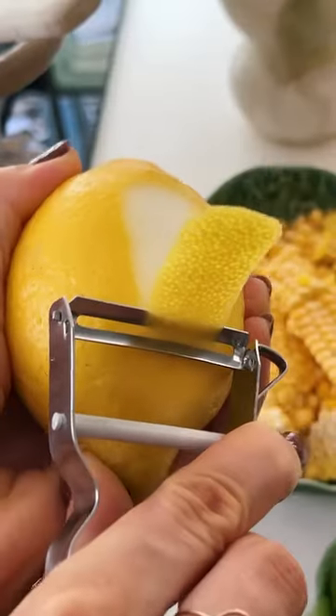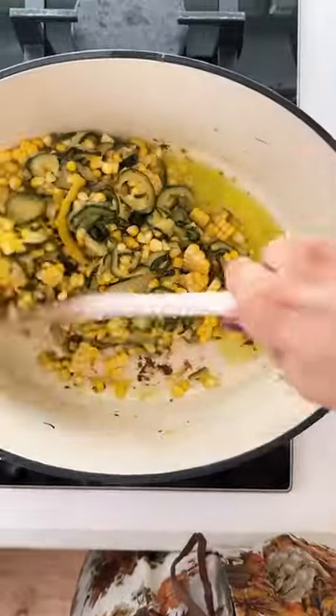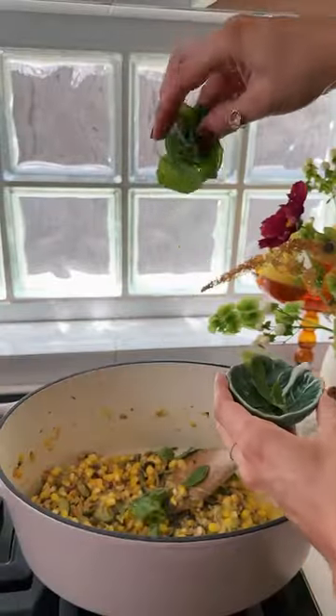Add in the zest of a lemon, grated or finely chopped garlic, and corn, and cook until the corn is bright and tender. Stir through butter, pine nuts and basil.